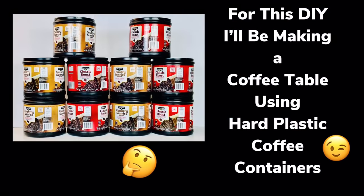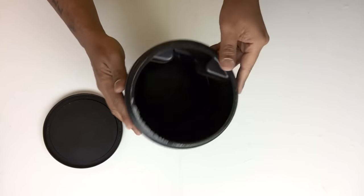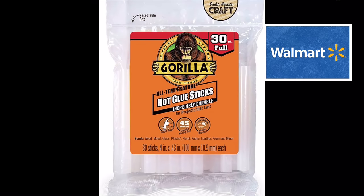For this DIY, I'll be making a coffee table using hard plastic coffee containers. If you would like to find out what I created, just continue watching. To start off, I'll be using 12 coffee containers — already sanitized, labels removed — and they are very hard plastic.